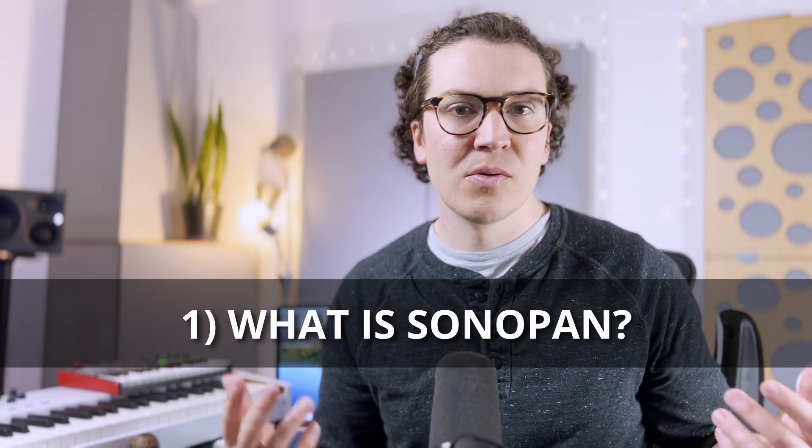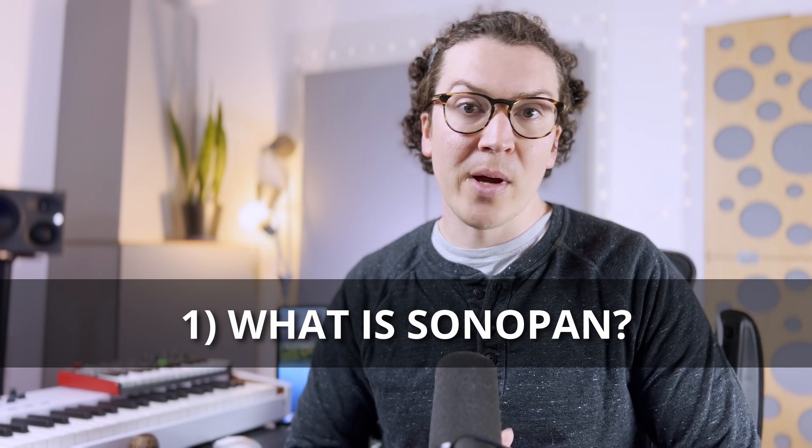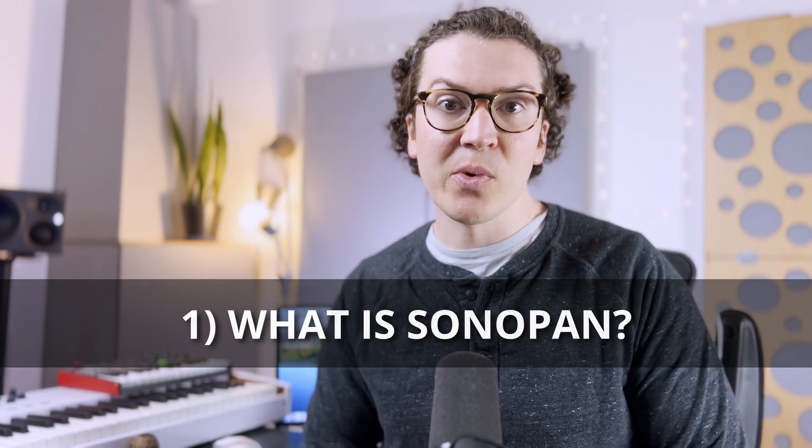So first off, what is Sonopan? According to their website, it is 100% recycled wood with wood binders. I'm assuming wood binders means wood glue or some sort of adhesive that holds the recycled wood together. They are a Canadian company and the company that makes Sonopan is called MSL. They claim to be a manufacturing company — pretty vague, but it's kind of like Green Glue: a bigger corporation that owns the product they're trying to sell for soundproofing.